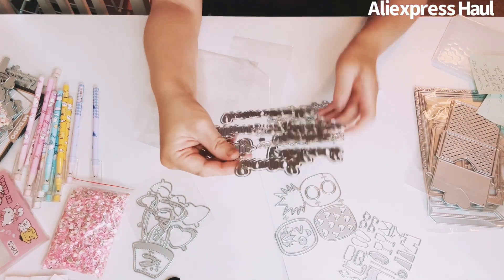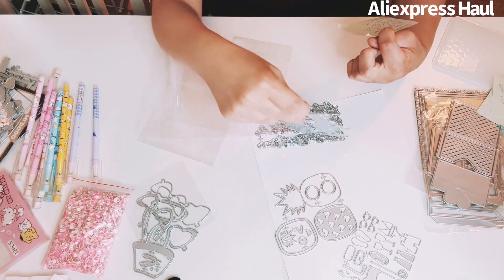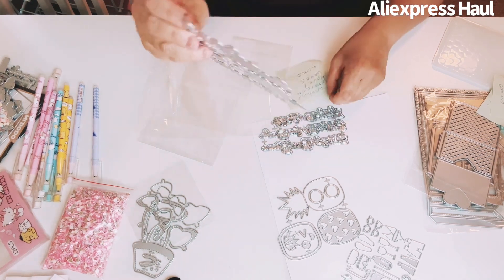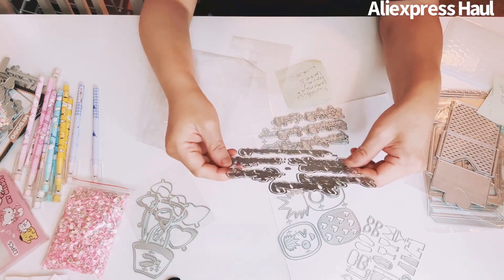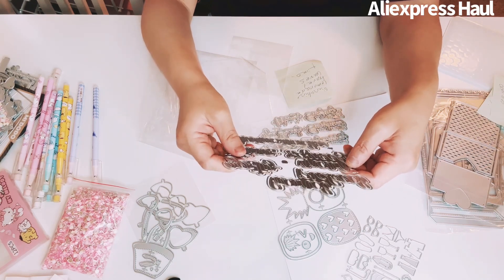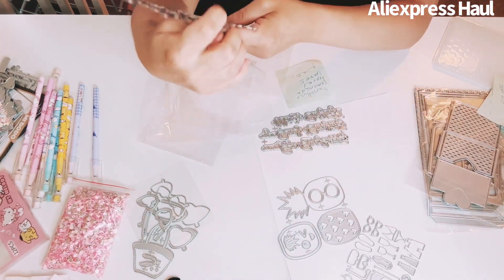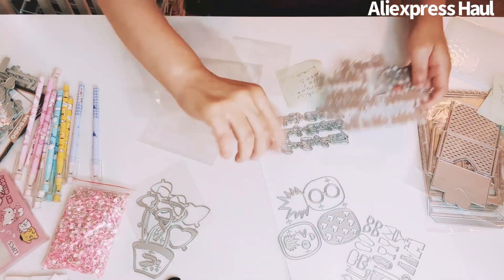I also got a second sentiment set. One has summer, sunglasses, surfing, swimming, ice cream, beach, and picnic. The bigger one has hand-picked, citrus, lemonade, zesty, and main squeeze. So two different summer sentiment die sets.